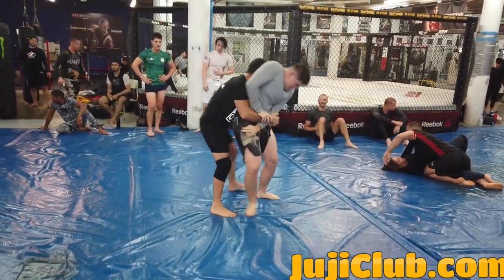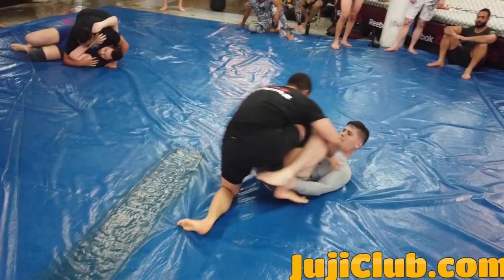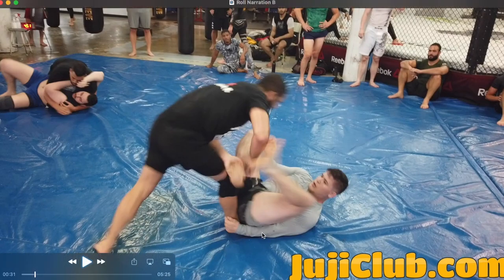Here's me with an underhook. If you've been watching this channel for a long time, you know I'm going to shuck — it's my favorite move. I'm going to get the underhook, I'm going to do one thing: the shuck. Let's take a quick look at that.